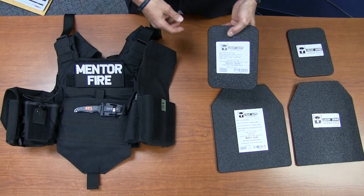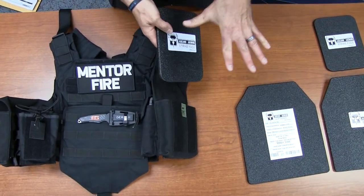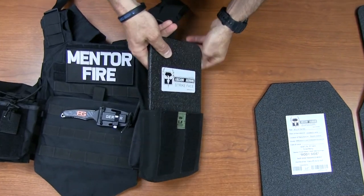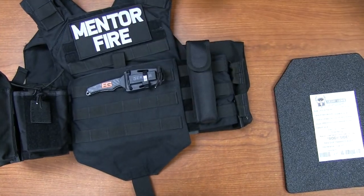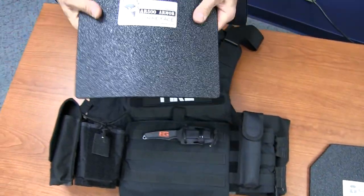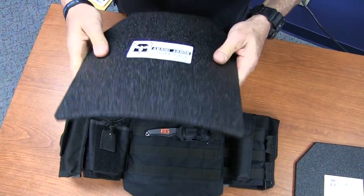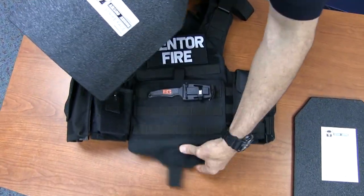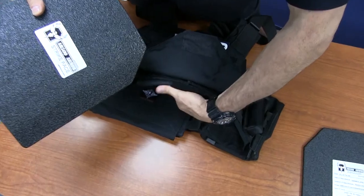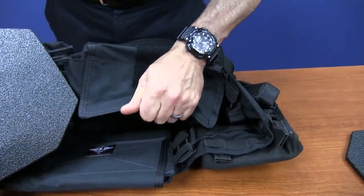Now I'm going to go ahead and put it in — this is how it's going to be on the engines. The body side goes to the body side, it's pretty self-explanatory. This front one is curved, so it gives a better form fit over the chest and is easier to work with.